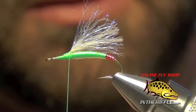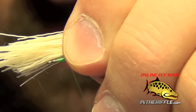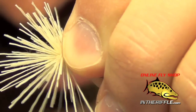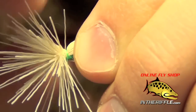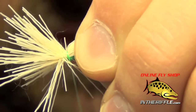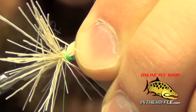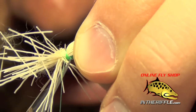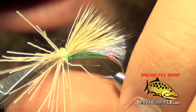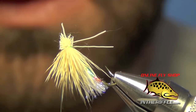Once we have our clump ready to go, we're going to pinch it onto the top of the hook. We want the wing to be just slightly larger than the underwing. Do a nice loose wrap of thread and tighten down, biting through all those fibers a couple of times to help lock them down and keep them from spinning. Take a couple more wraps on the wing, then trim out all the excess while holding the wing with your finger so the butt-end fibers don't get mixed up. Let go and clean it all up.